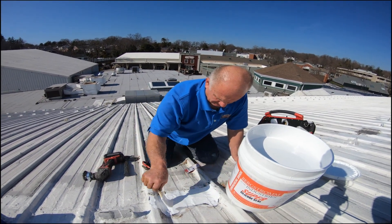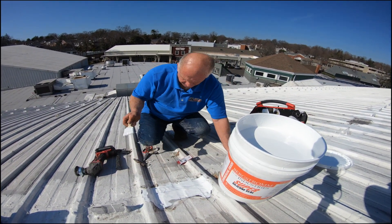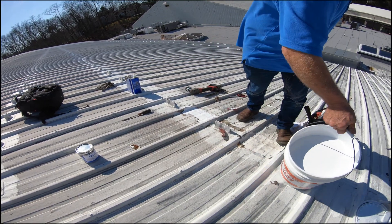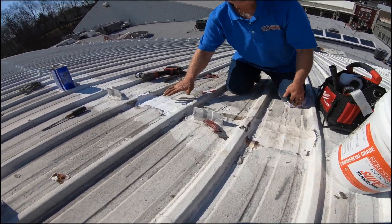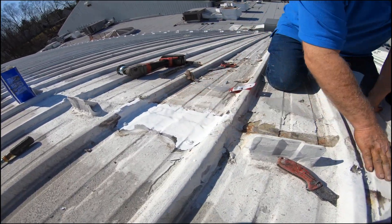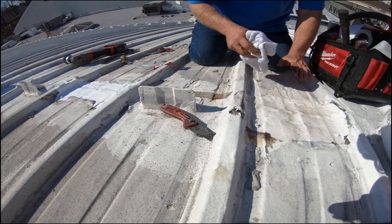This roof will never leak here again. Let me show you — I just did this one. And here's a sample of an old one that I did a long time ago.